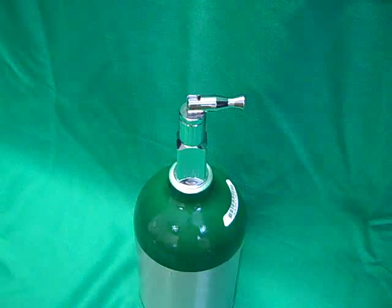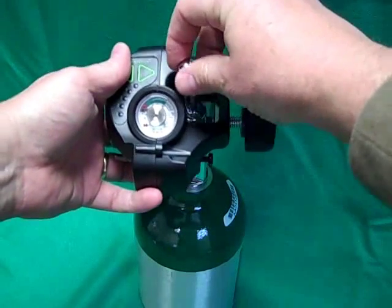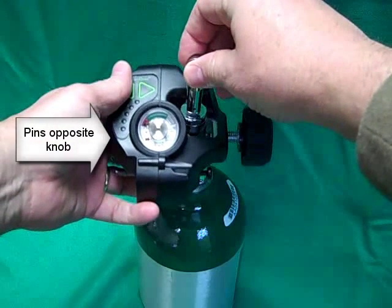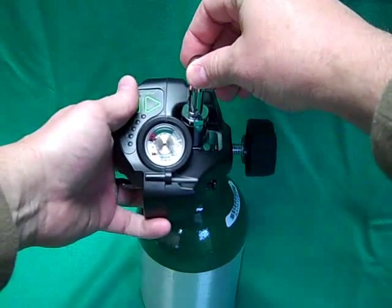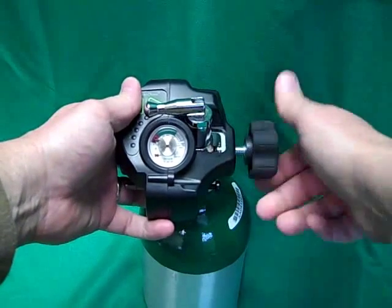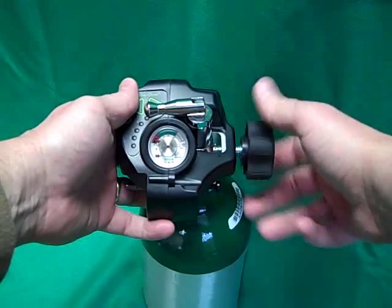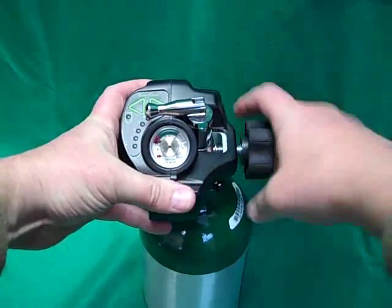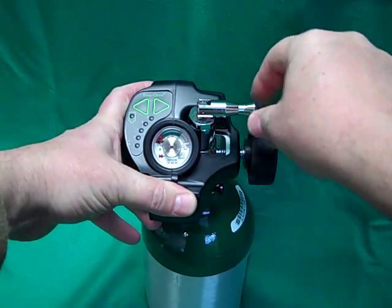To attach the SmartDose unit to a cylinder, simply assure that your orientation is correct and that the pins are aligned with the holes on the valve stem. With the SmartDose unit knob fully open, place the unit over the cylinder valve stem, take the unit to the bottom, and then with a slight side pressure to seat the pins, bring the unit back up until it seats. Tighten the knob and the unit is attached. You may now open the valve on the top of the oxygen cylinder to supply oxygen to the SmartDose Mini.